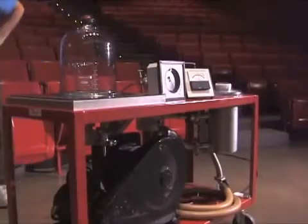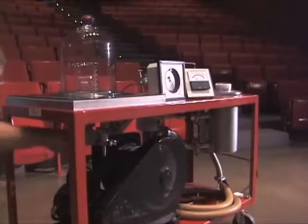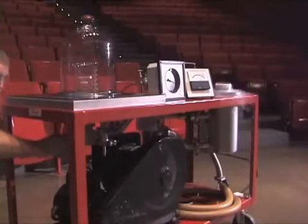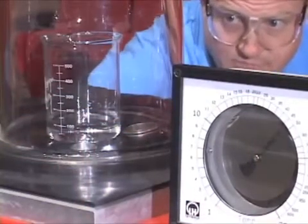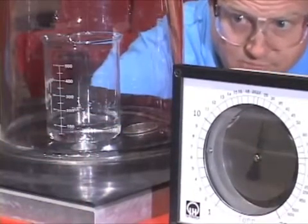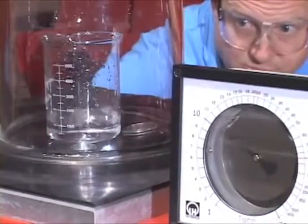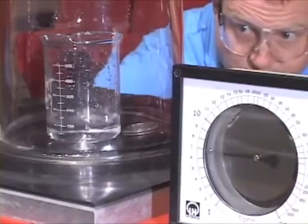Now, let's turn on the pump and gradually open the valve to the bell jar. When the pressure reaches about 20 millimeters of mercury, the water begins to bubble. The water boils because its vapor pressure exceeds the pressure in the bell jar.